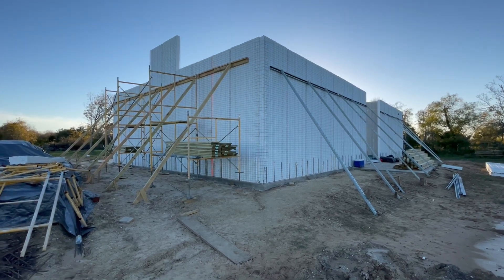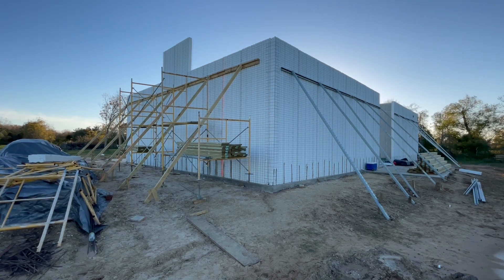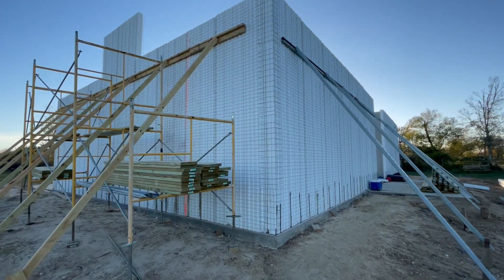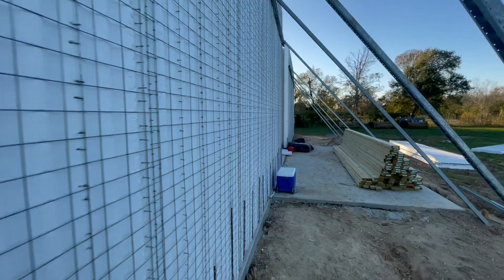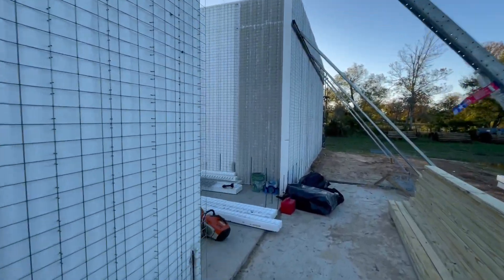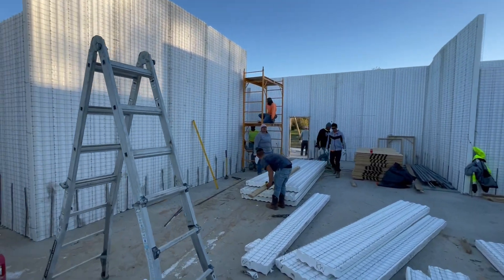Hello everyone, this is Jeff from Ecocrete Construction LLC based in Texas City, Texas. We're here on site at the Skip House number one in Alvin. Just gonna do a quick walkthrough. Since the last video we've gotten pretty much all the interior walls erected and we're securing everything now.